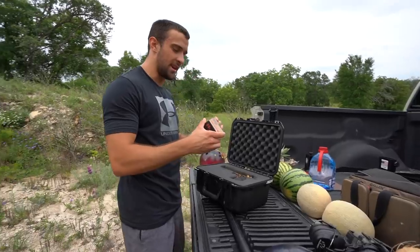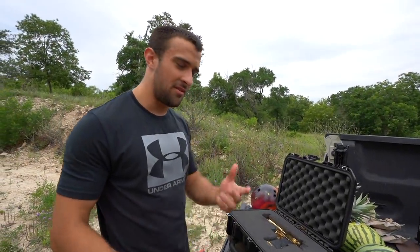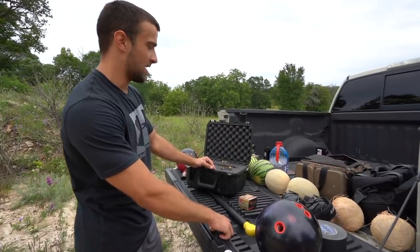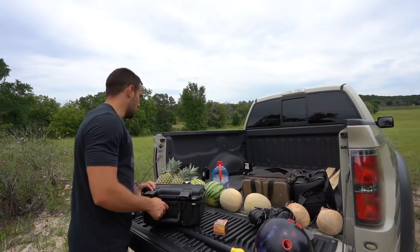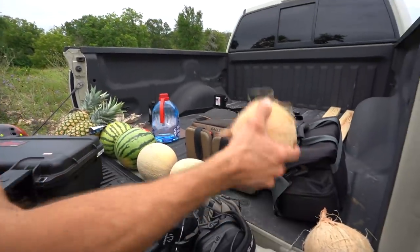We're gonna be shooting some Hornady 300 grain XTP rounds — hollow point expanding, 300 grain, 50 AE. Be curious to see what it does on the bowling ball. However, if we just shoot the bowling ball this video would be about 30 seconds, so we've got an array of fruit: some watermelon, personal watermelon, some cantaloupe, some pineapple, and a coconut. Let's see what that's all about.